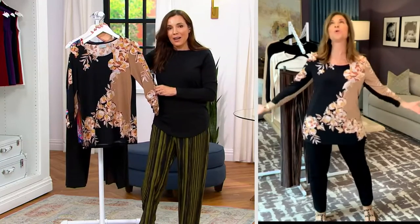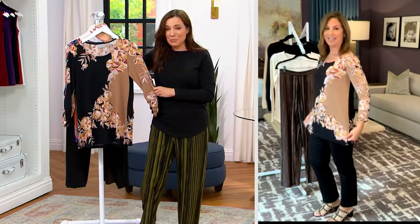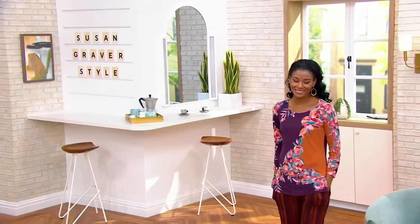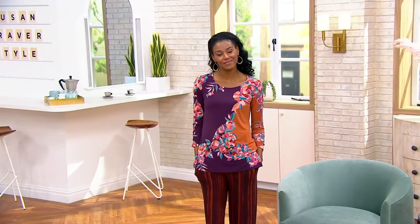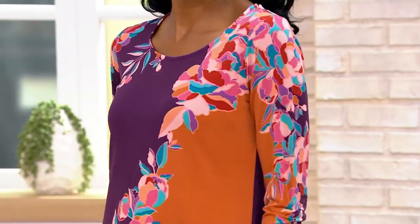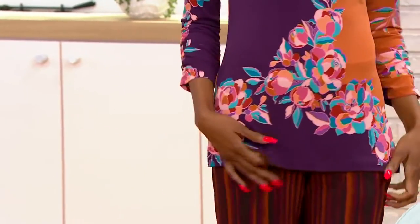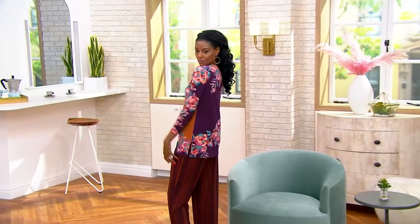It looks great with the pants. Looking at the availability guide — it is going quickly. We have this in regular and petite; over 700 have already been ordered. You're seeing it for the very first time at the only price of four easy payments of $12.14. The QVC price will be $58.75, so you're saving over ten dollars. You're getting it while most sizes and colors are still available, but that is a very quickly changing situation, so do not wait.